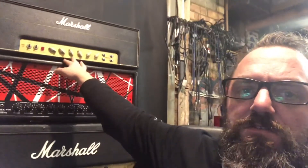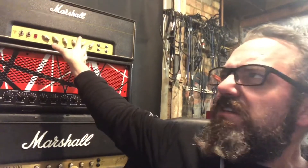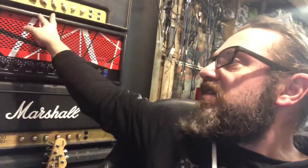The videos coming up are of the Matamp and the 800. That's my 1987x converted 2204. Have I done any minor mods to that one? I need to do a video for that one — I'll do a video of all my own stuff as well.